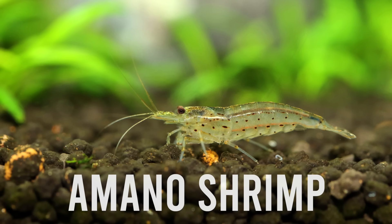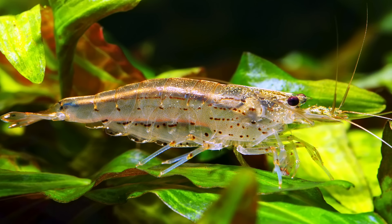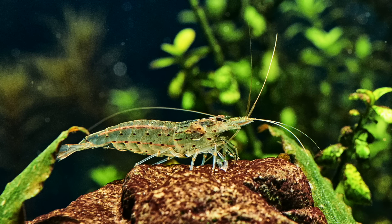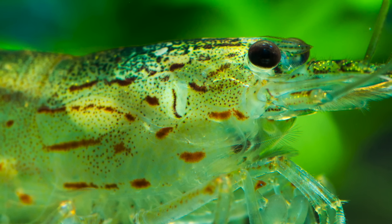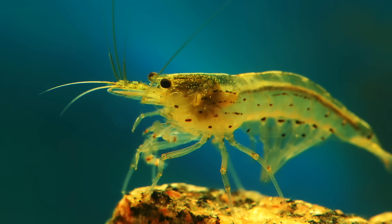Another invertebrate on our list is the Amano shrimp, popularized by Takashi Amano, the father of modern aquascaping. He really liked these clearish two-inch shrimp because they're very voracious compared to cherry shrimp and other dwarf shrimp. If you have an army of them and don't feed them much — similar to the SAE approach — they will attack and demolish even blackbeard algae on plants. Like nerite snails, they won't breed out of control as their young need brackish water to thrive, and they won't crossbreed with cherry or crystal shrimp. Make sure to add minerals like Wonder Shell or Seachem Equilibrium for healthy molting. An empty shell on the ground with no tissue inside is just a normal healthy molt — nothing to worry about.